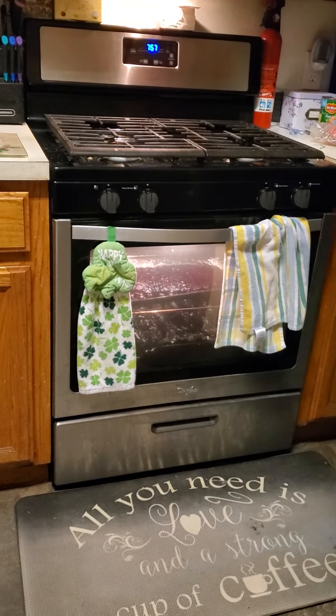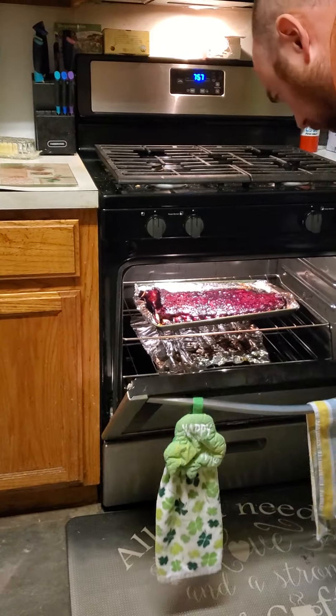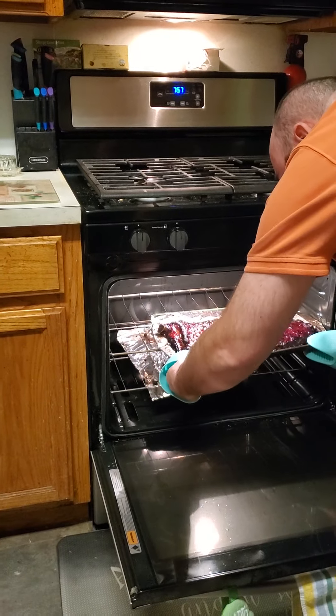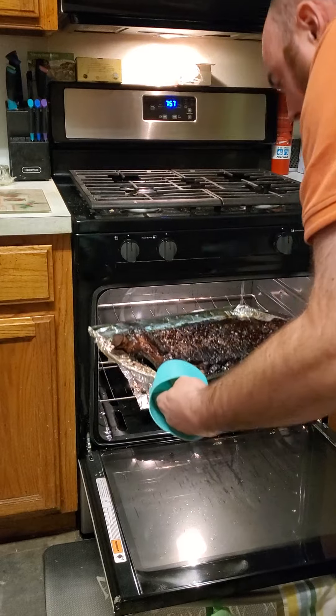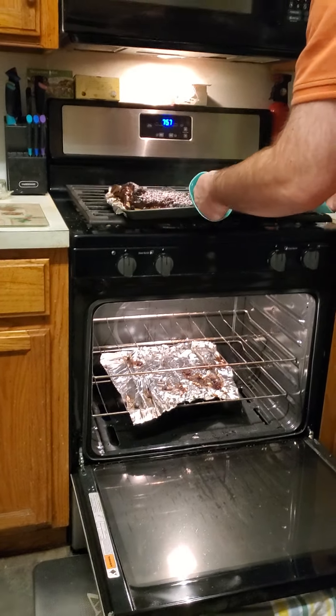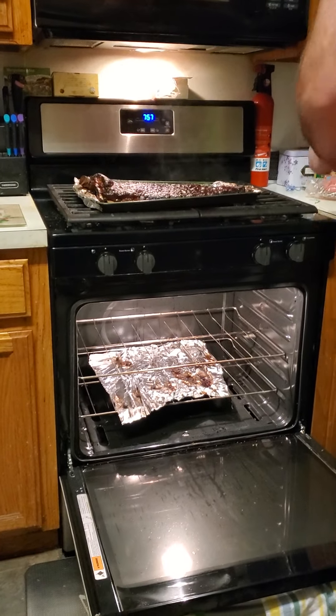Hopefully these taste good. I'm a little anxious. This looks super bright red on the camera, but that's what they look like right there. And that's going to sit there for a good ten minutes.